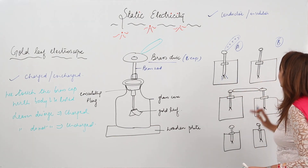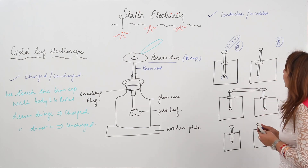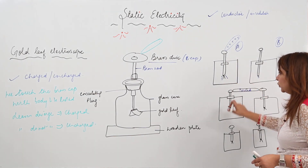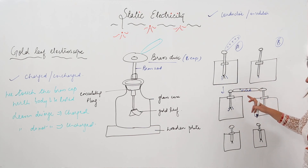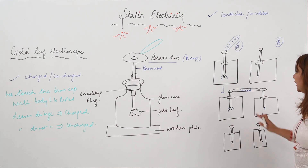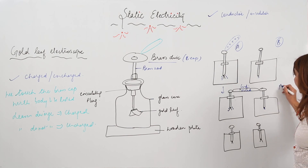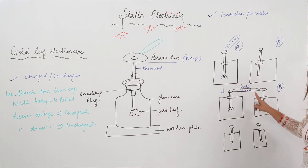Now I have a body which needs to be tested — whether it is a conductor or not. What I do is connect the two electroscopes with the help of this body to be tested. If this body is a conductor, then some of the charge will flow from electroscope A to electroscope B. So we see that the leaves of electroscope B also diverge, because they also acquire the same positive charge that flowed from A through the conductor.